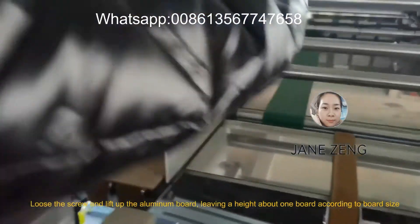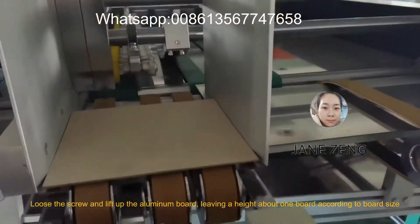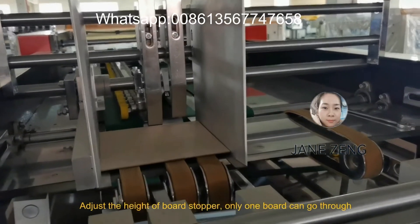Loosen the screw and lay half the looming board, leaving a height above one board according to the board size. Adjust the height of the board stopper so only one board can go through.